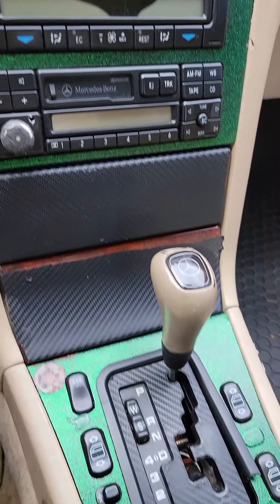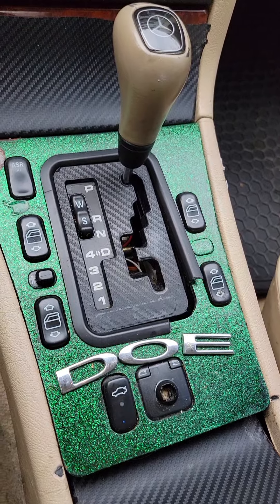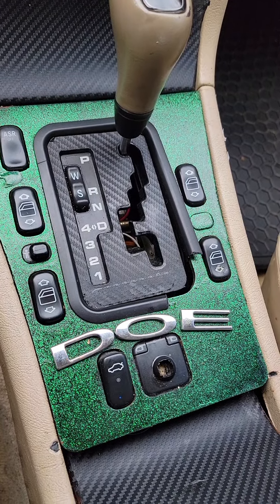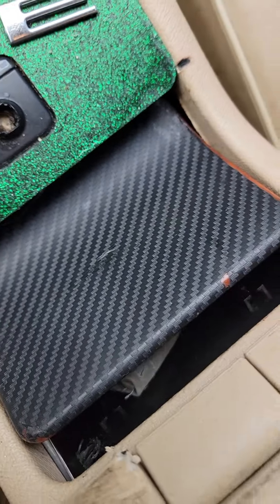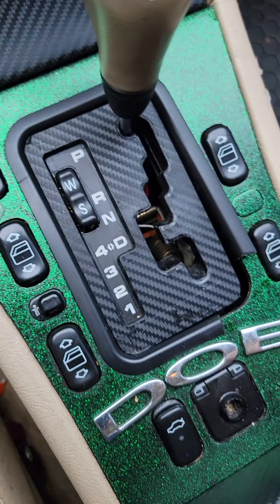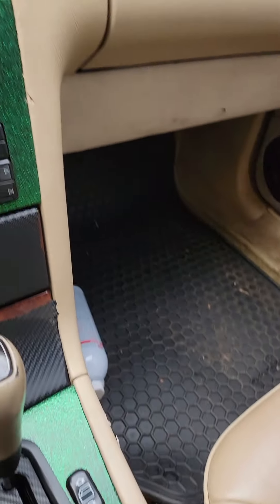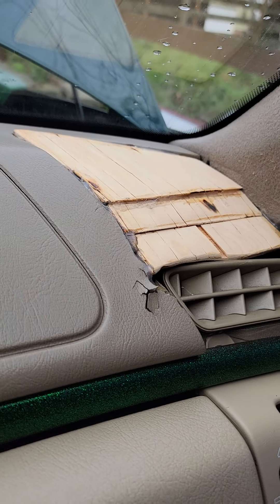I feel sorry for this Mercedes. Terrible attempt at a carbon fiber wrap. That's broken. Cedar shingles — that's interesting.